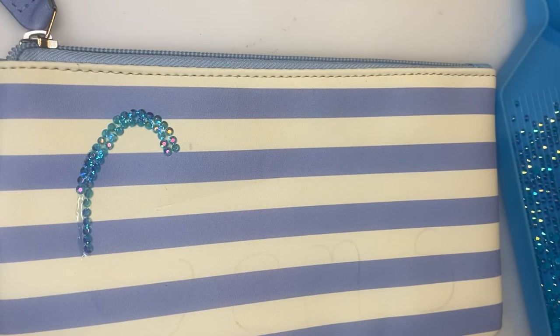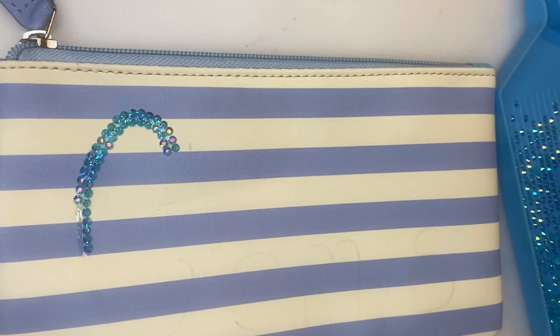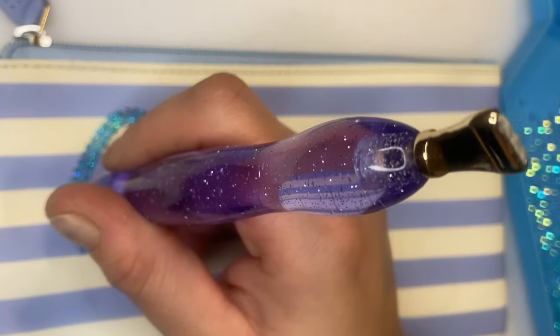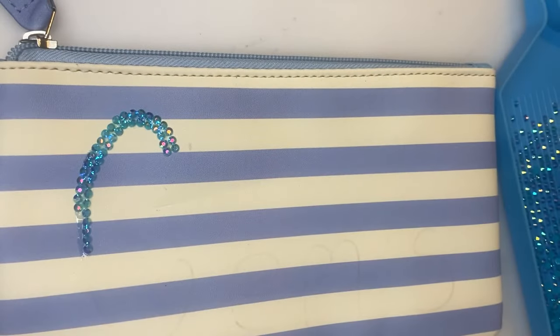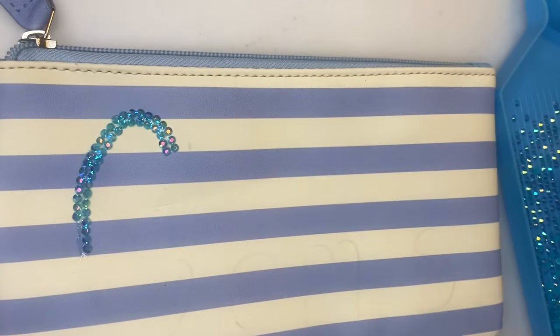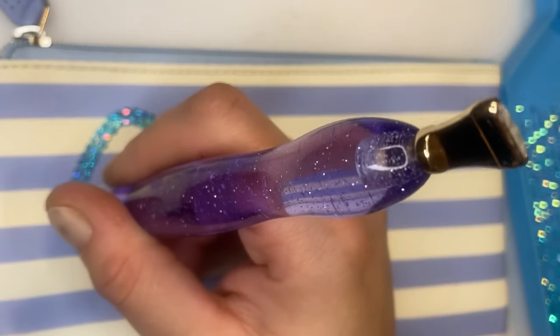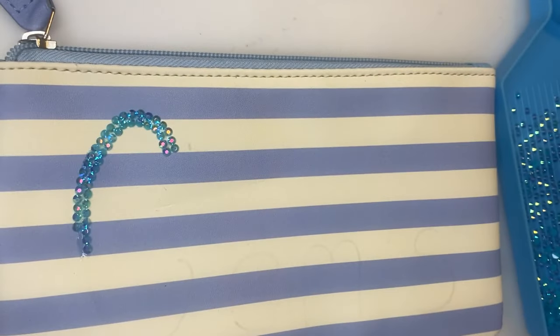If you have a lot of spares in bulk colors, you can always do the letters in different colors. Or if you don't have loads of bulk colors, you can do them all in one color. I reckon you could easily sell these for a good few quid more.